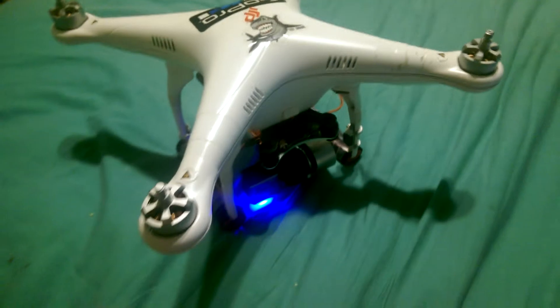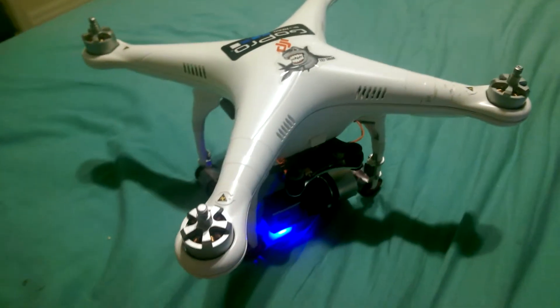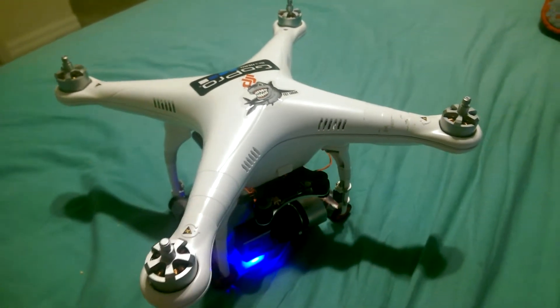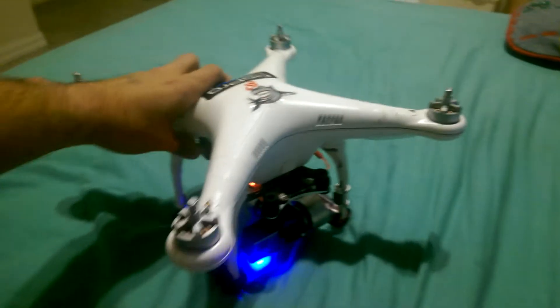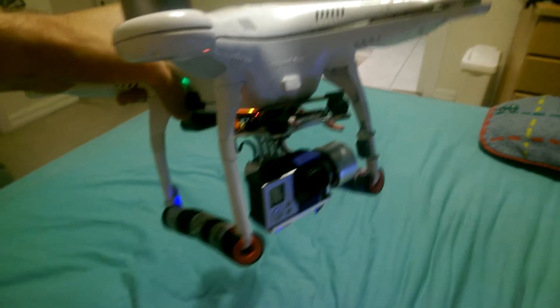I had this on the Phantom 1 and it worked perfectly fine. I've gone through all the settings on the Naza Assistant and the SimpleBGC software, and I can't figure it out. Anyone know any tips? Thank you.